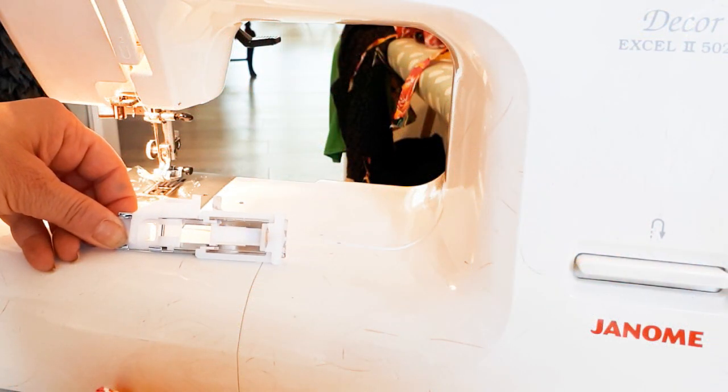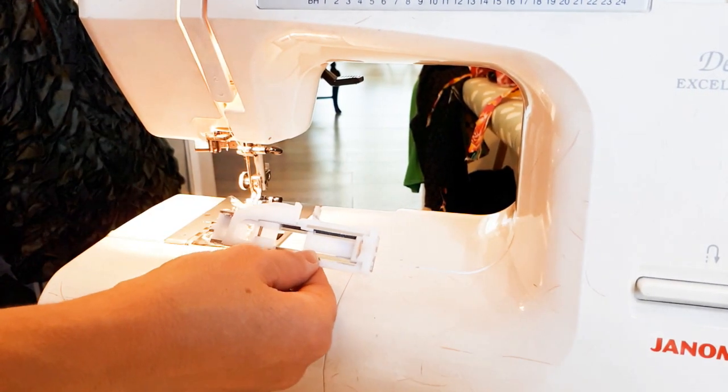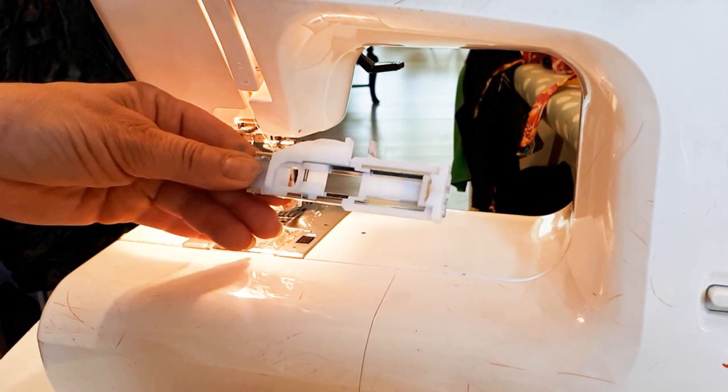Hi, I'm Tree and this is Stitchless TV. Today we're going to talk about how easy it really is to do buttonholes, if you can find your buttonhole sewing foot.